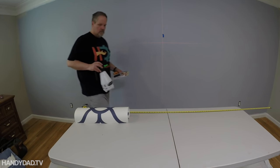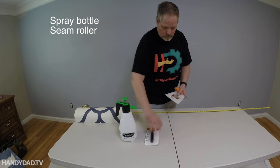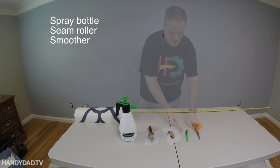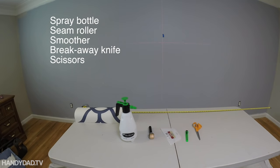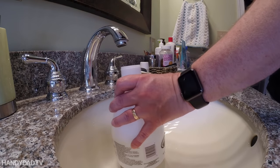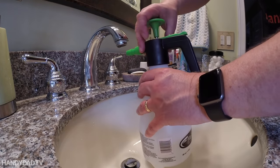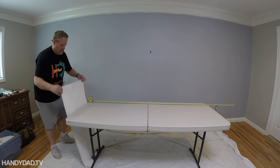Let me quickly go over the products I'm using: an ordinary pump spray bottle, a seam roller, a smoother, a breakaway knife, a pair of scissors, a tape measure, and a laser level. I had a spray bottle I use in the garden, but I got a new one for this purpose because I didn't want to reuse anything that had chemicals on it.